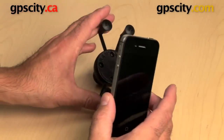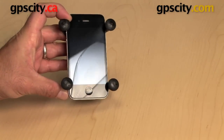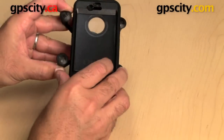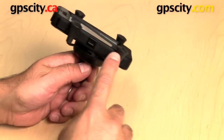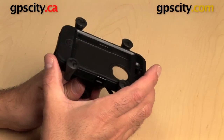The beauty of the X-Grip is, whether you have the case on or not, you can put your iPhone 4 into the cradle without the case on. Or, if you had the case on, there's still no problem at all for it gripping around the edges — especially considering this is rubber with rubber, so it's got some really good grip on there as well.